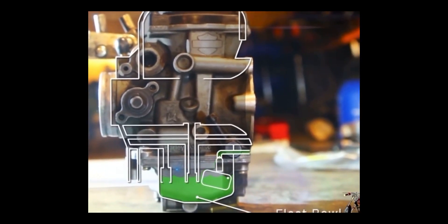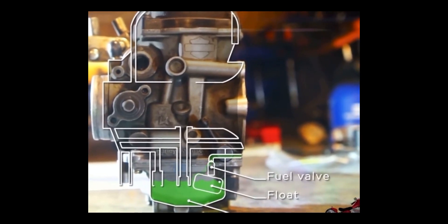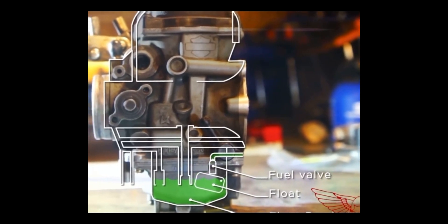In the upper part of the carburetor we have the float bowl, always topped off with gasoline thanks to the action of the float and the fuel valve. As the fuel level drops, the float opens the valve to raise it back up.